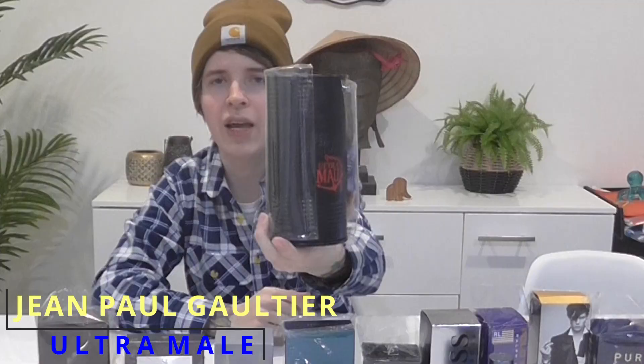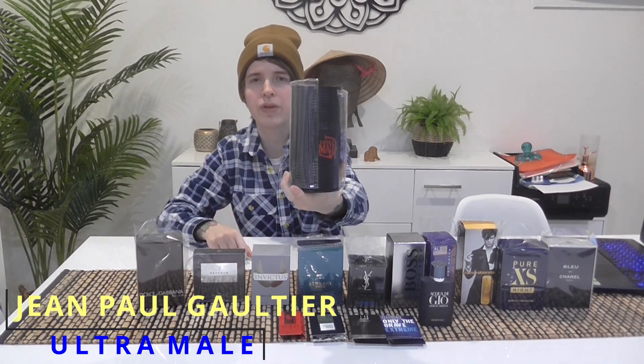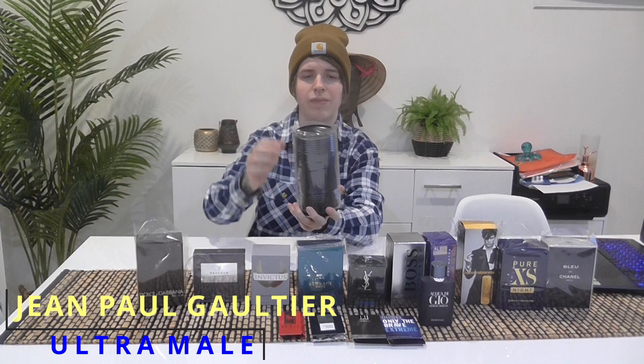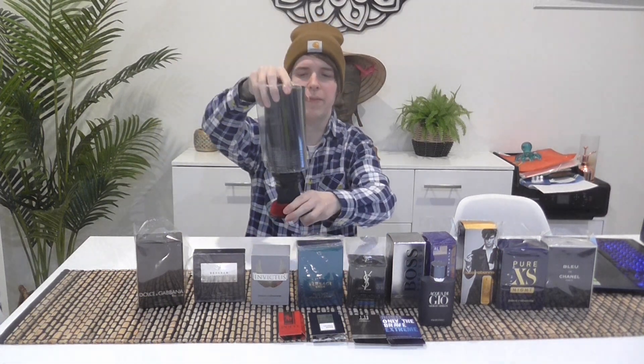The first I'll start with is Ultra Male — it comes in a can. I'll post a picture on the screen so you can see it. I keep all the plastic on the containers. This opens up from the bottom, which is really confusing. I was trying to figure out how to open the can — I was going to get a can opener. I had to look up a YouTube video to figure it out, and I noticed other people had the same issue too.